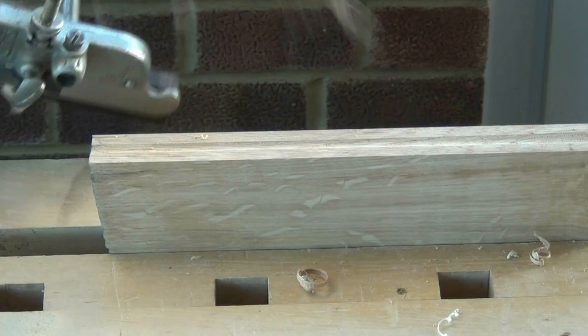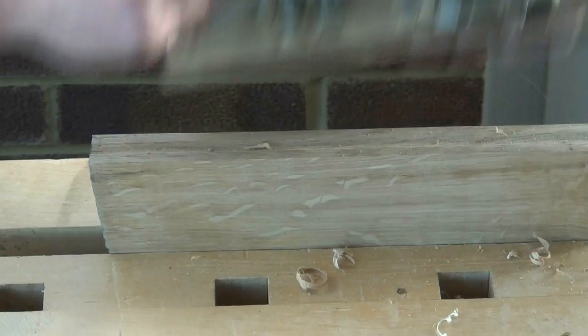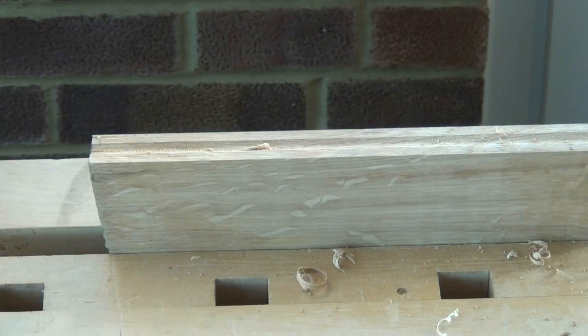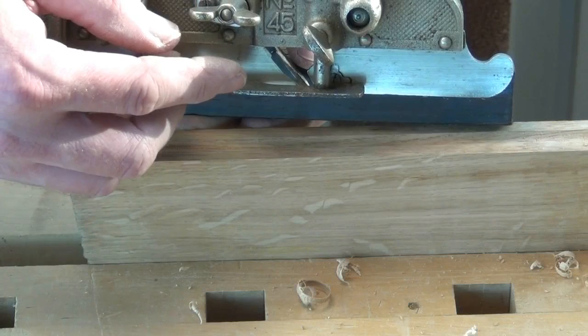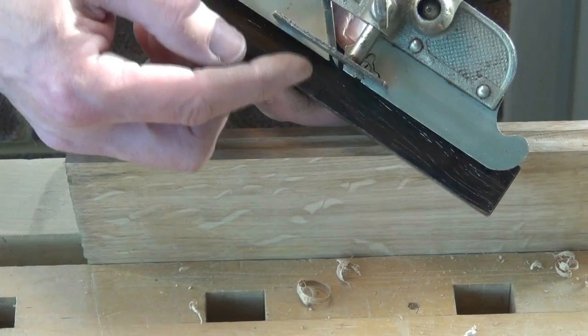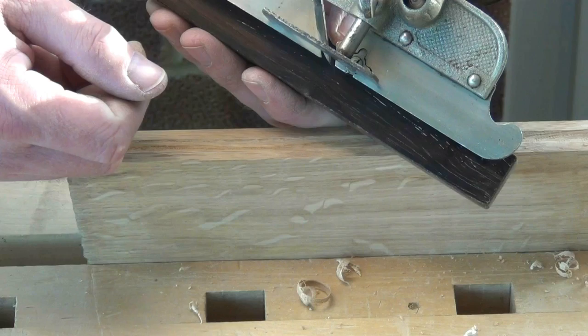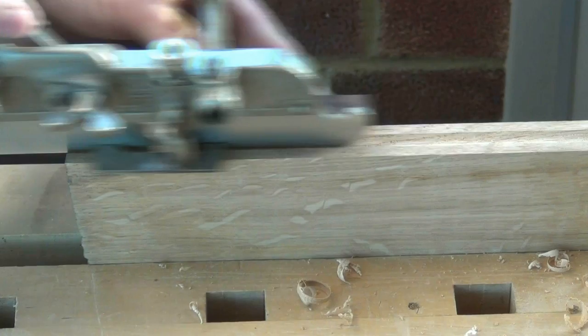There are different techniques. You can either start at one end and go all the way through, or start at the far end and gradually work your way back. And you can see how this nice flute is developing. To set the correct depth for your flute, use the depth stop on the front of the plane. Just dial it in so that the distance between the bottom of the middle of the cutter and the base of the depth stop is your finished depth. Then continue to plane away until the plane stops cutting. You'll get a lovely consistent depth on the flute.